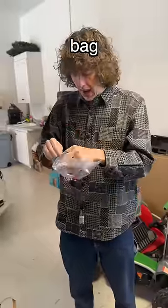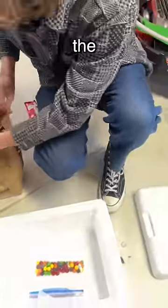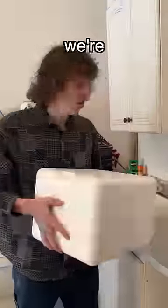First step is you have to take the candy and put it in the bag. You're supposed to cover the whole thing with dry ice. Now we're just gonna put it here and wait 24 hours.